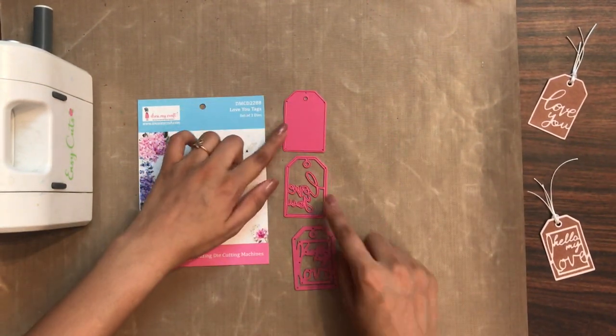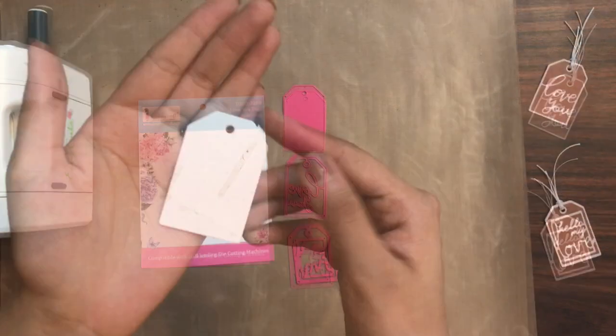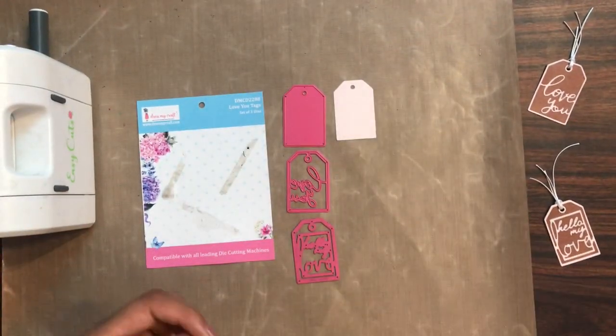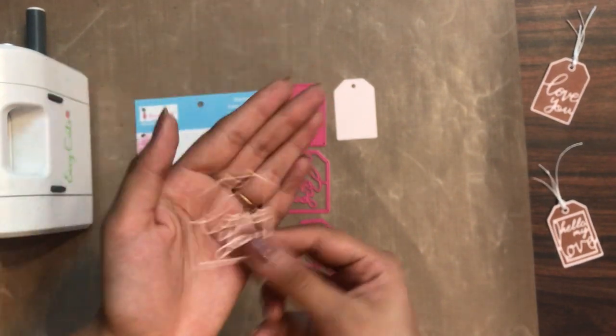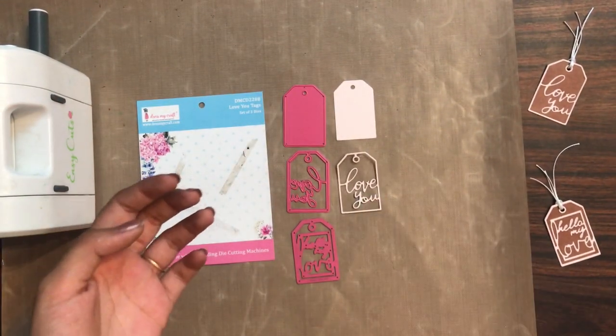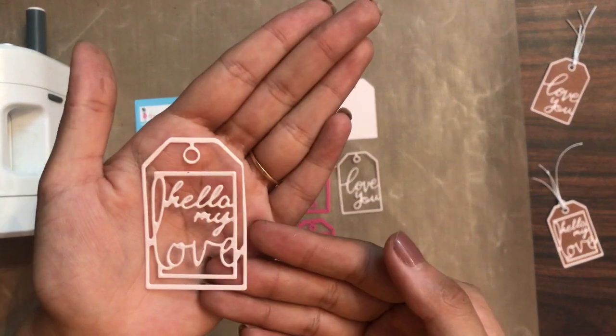Now let's get into the video and how you can use them in different ways. That's how the base die cut looks like. This one is the Love You die cut, and now talking about the third one — this is 'Hello My Love.'